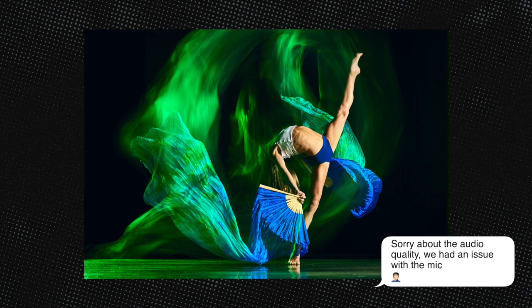Hey guys, I'm Matt Hernandez. Welcome to my YouTube channel. Today I'm going to teach you how to take a shot like this, capturing motion using shutter drag and rear curtain sync.